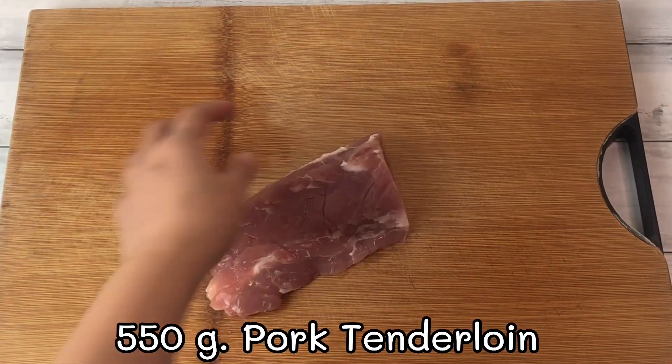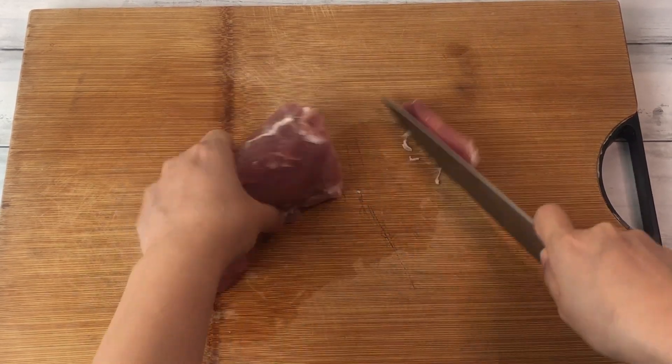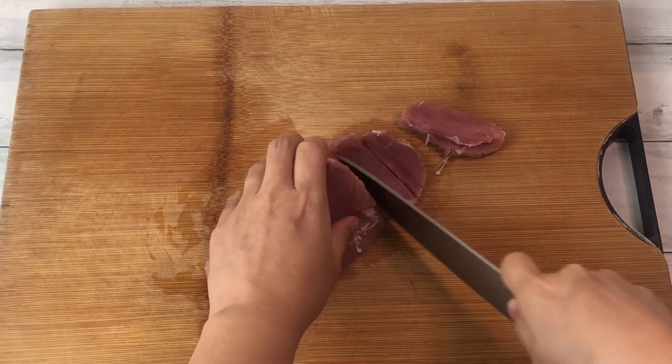550g pork tenderloin. I use pork tenderloin, but you can use pork hip or pork shoulder if you want more fat. Slice into thin strips.